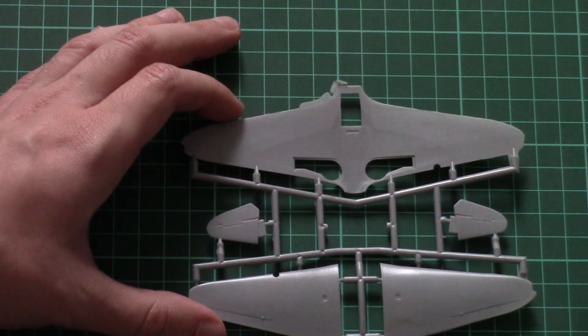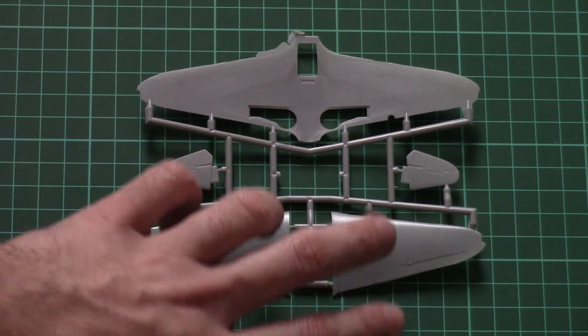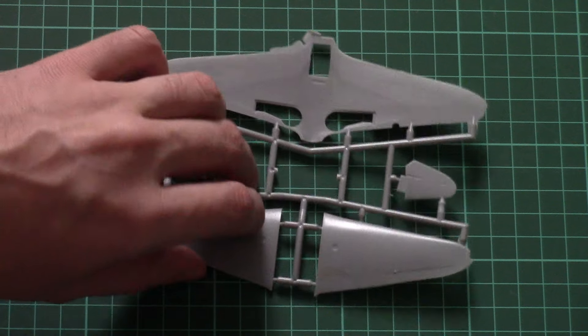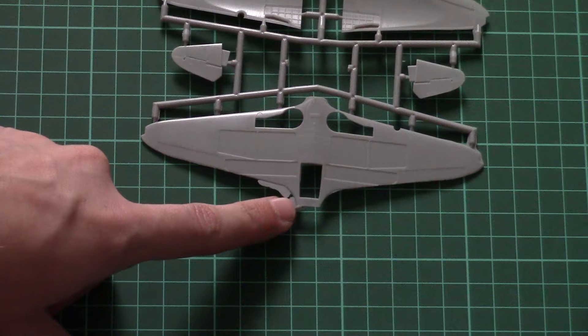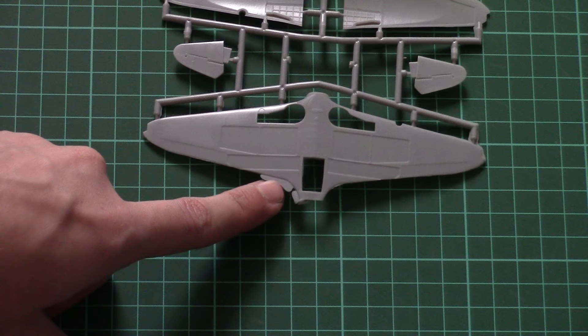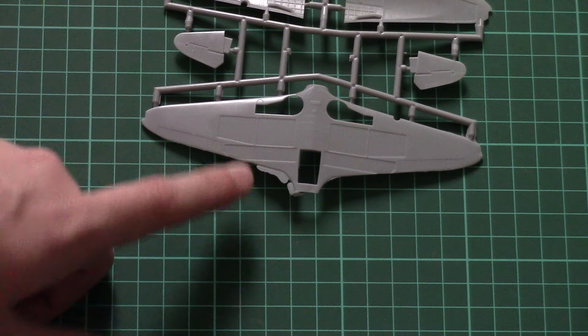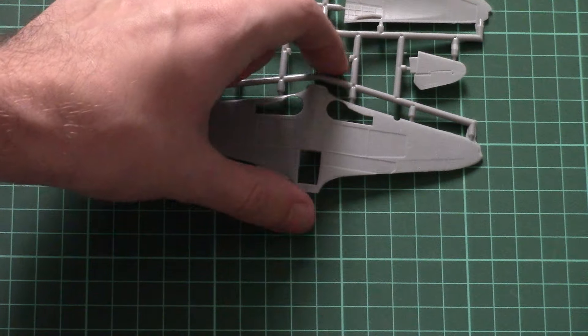Then we have a separate frame with wing parts. These are divided in a typical style — we have two top halves and one bottom piece. We also have one-piece tail wings. Note that there is a small amount of flash which should be cleaned, but that's nothing serious and should be easily removed. You can also notice that the flaps are molded in, so you won't be able to pose them deflected on your model.